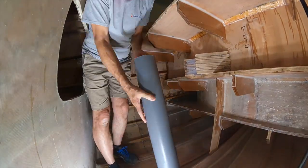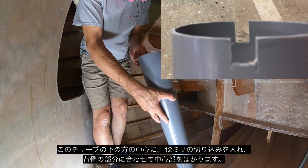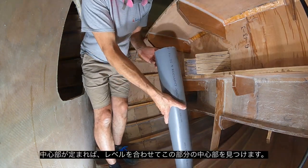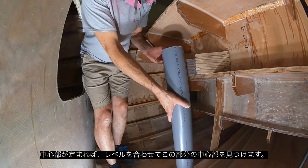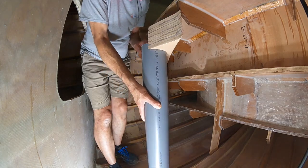I came up with this way: if I cut a 12mm notch into the bottom of the tube on the centre line, I'll be able to put it onto the back band which was located in the centre, and that way I could level up and find the centre of the piece on top of the step.